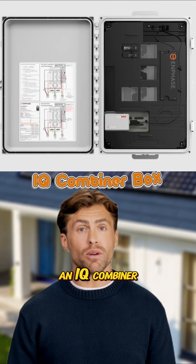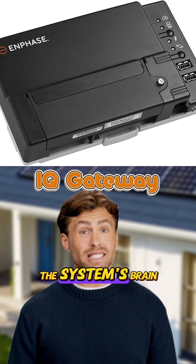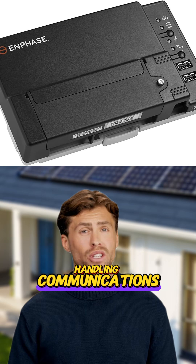You'll also have an IQ combiner box, which tidies up the wiring, and an IQ gateway, which is like the system's brain, handling communications and monitoring.